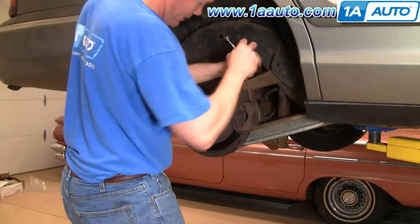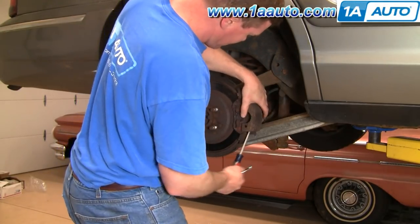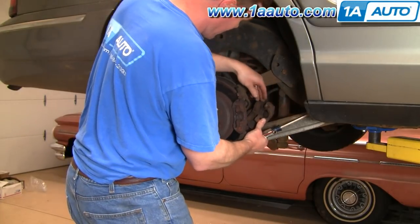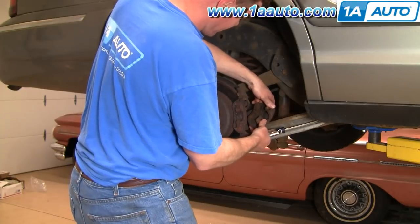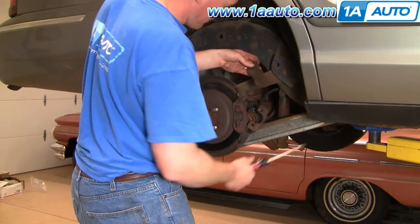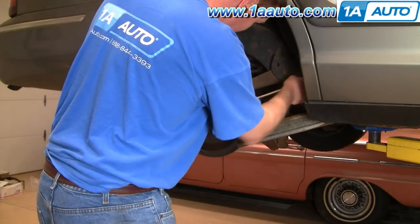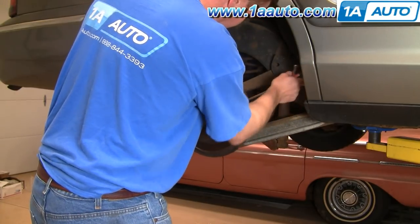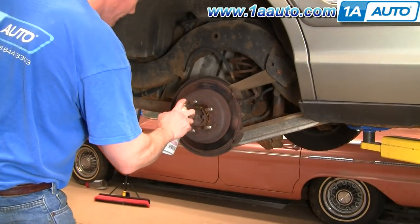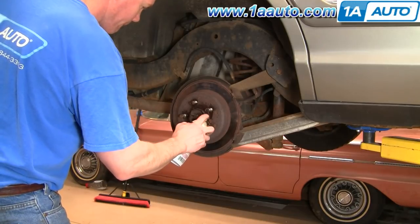Once you have those bolts out, just use a large screwdriver and pry the caliper away. Then the inside pad just kind of pulls right out and the outside pad pries out with a screwdriver. Take the rear pad out, then take that front pad off.